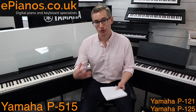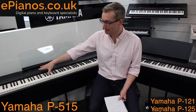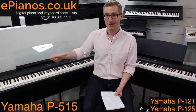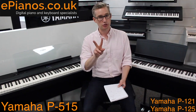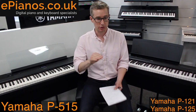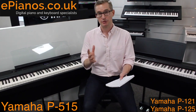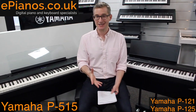Here's a big one for songwriters and composers: the P515 has a 16-track recorder built in. You can record, save as a MIDI or WAV file, and transfer it using a USB stick via the USB socket on the front. The P121 and P125 only have a two-track recorder with three songs, two tracks each. The P515 is far superior for recording, and the P121 and P125 don't have the USB socket for direct transfer, though you can do it via the Smart Pianist app or a USB-to-host cable.